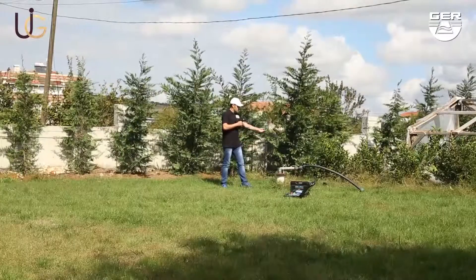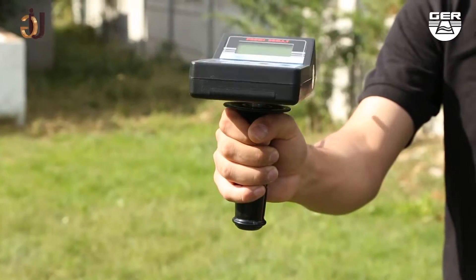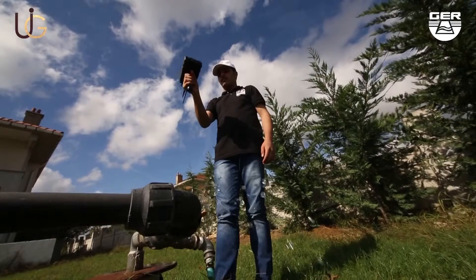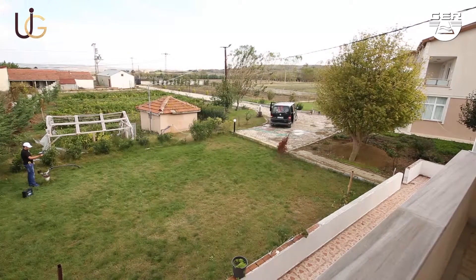After you have confirmed the target place, shorten the length of the antenna and stand above the center of the target. Then the machine will begin to swivel in a circular motion. This shows that you are directly over the water. After that, we have now completed the identification of the whereabouts of the water.